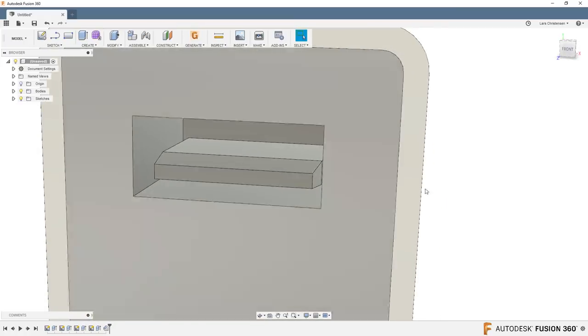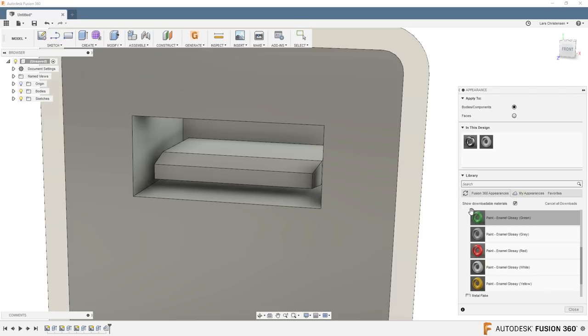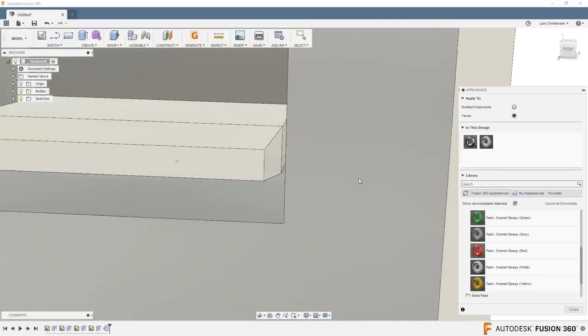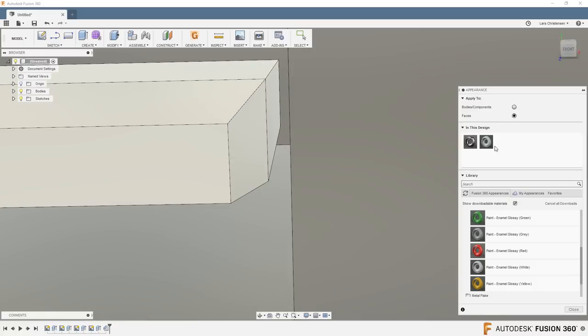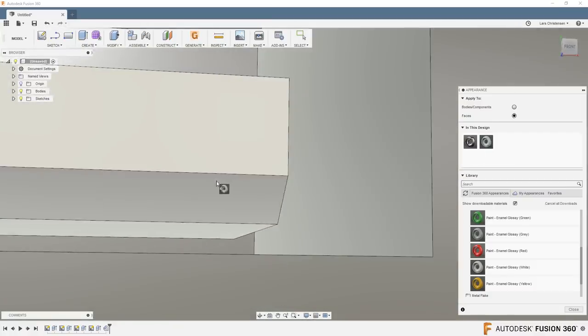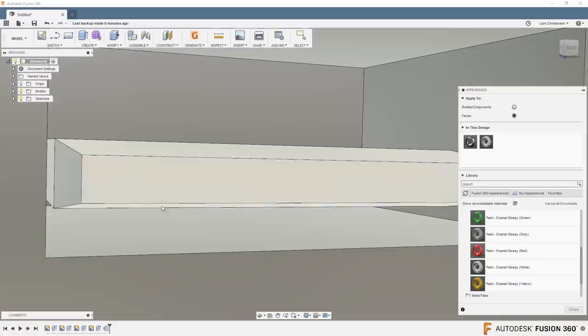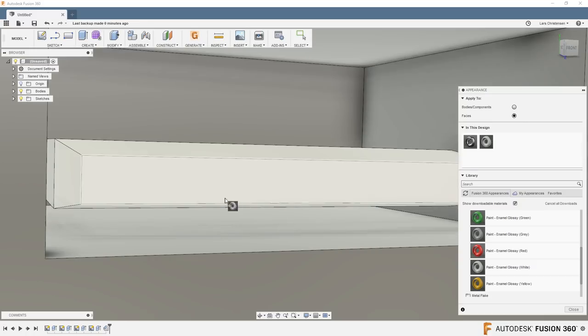This pin is also white. Right-click, go to appearances, and change from bodies and components down to it affecting only faces. Drag that white onto these faces here. If you have a hard time selecting faces, listen to my friend Paul who would say: just zoom closer. If you're having trouble picking something, you're probably not close enough. Zoom in, make the faces white on both sides.